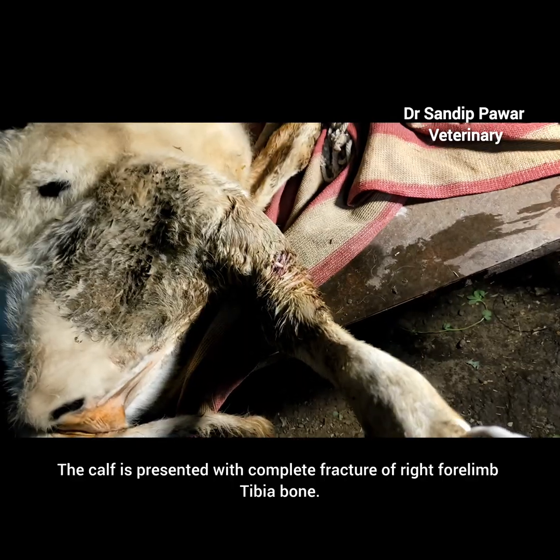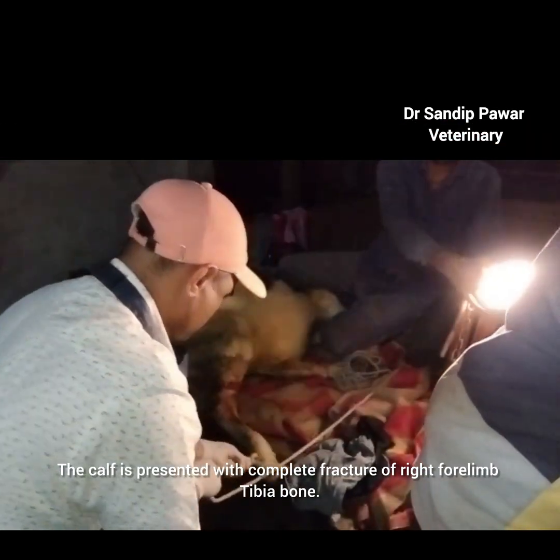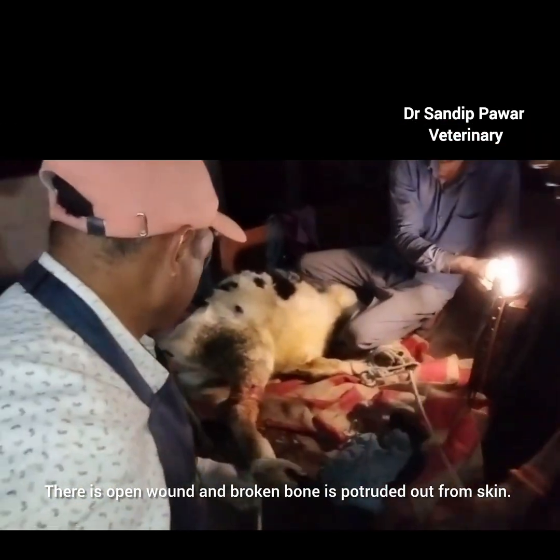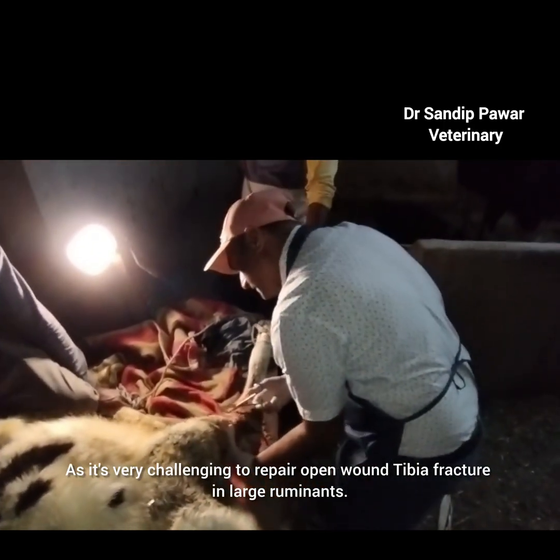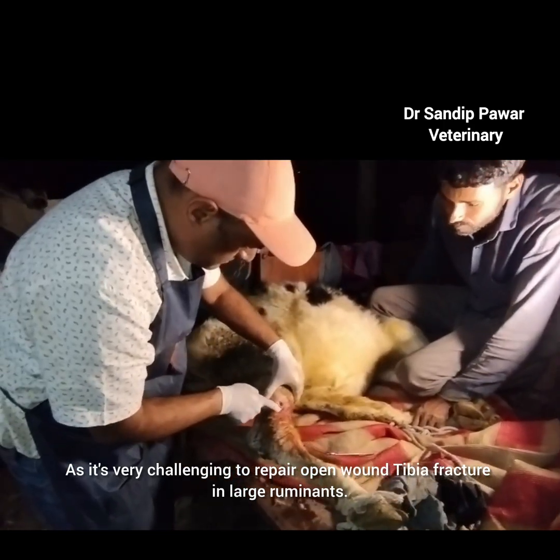The calf is presented with a complete fracture of the right forelimb tibia bone. There is an open wound and the broken bone is protruded out from the skin, making it very challenging to repair this open wound tibia fracture in large ruminants.